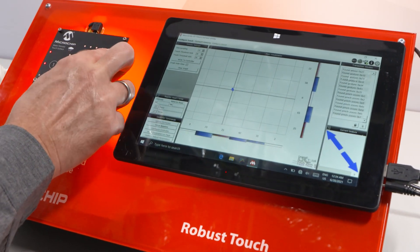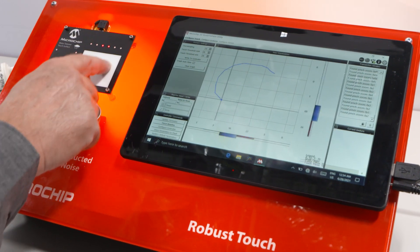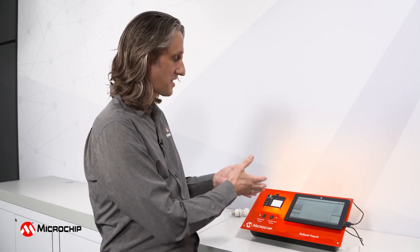This is what Robust Touch is. This is what we talk about when Microchip talks to you about Robust Touch. It's the ability to create — in this case a touchpad, maybe a slider or touch buttons — and whatever you do capacitively on your capacitive touch product, the user interface will be available to your customer under all conditions.